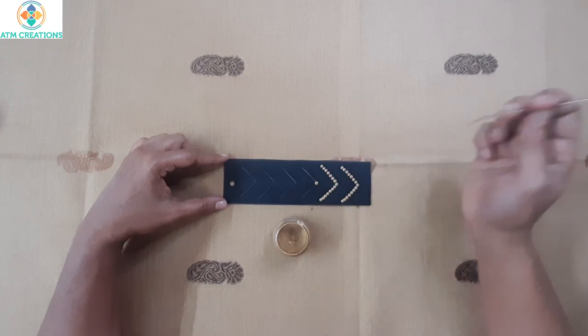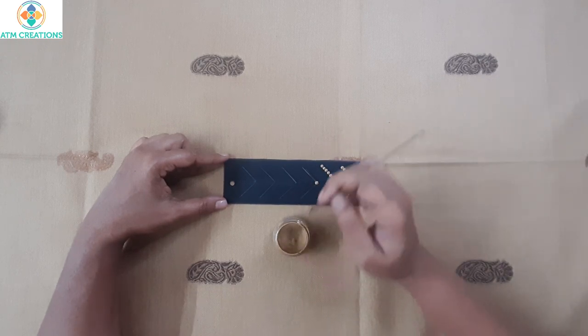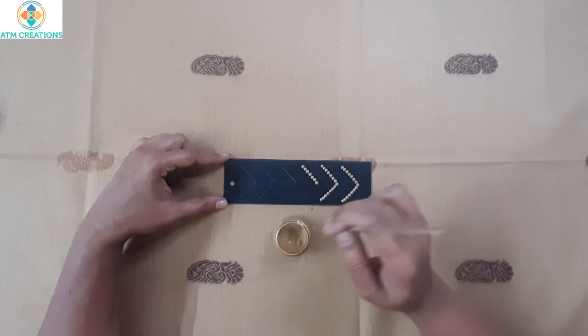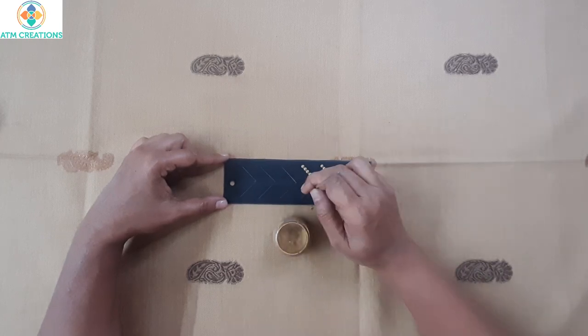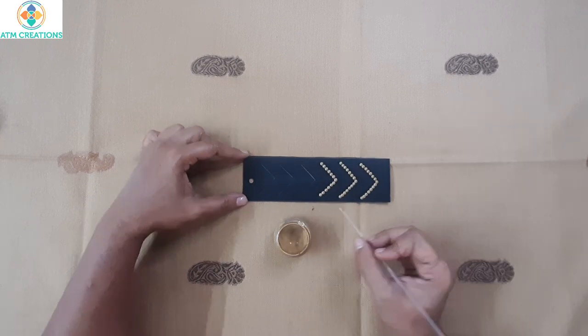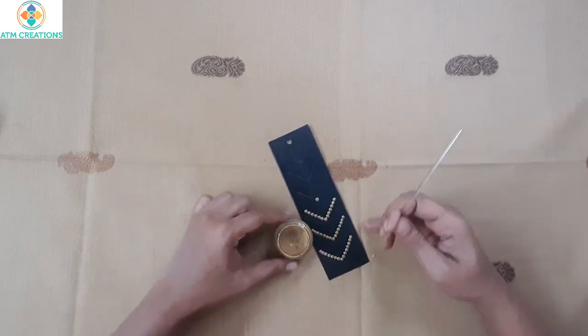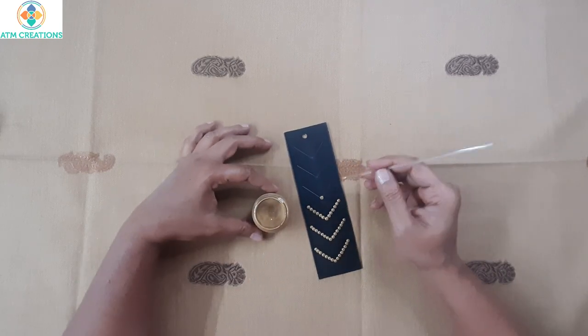Patiently now I am dotting on the third pattern here. Now I'm going to dot on the fourth, so I will keep it like this.